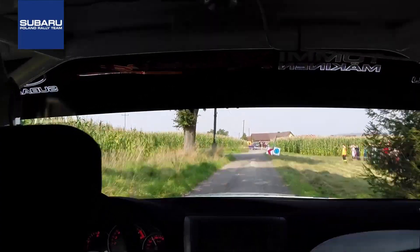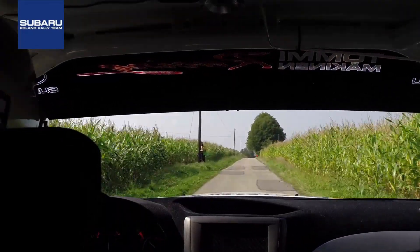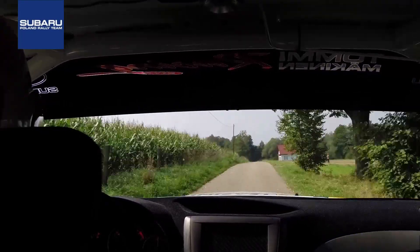300. Crest 100, long crest, keep left. 50 straight. 5 left minus, dirt.